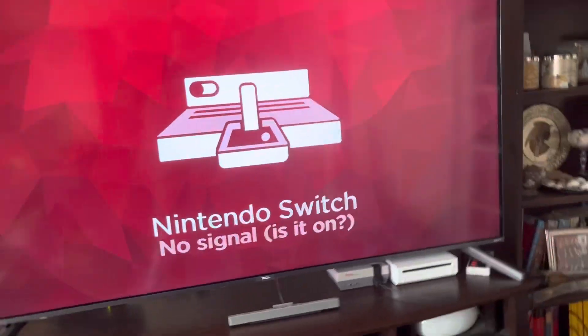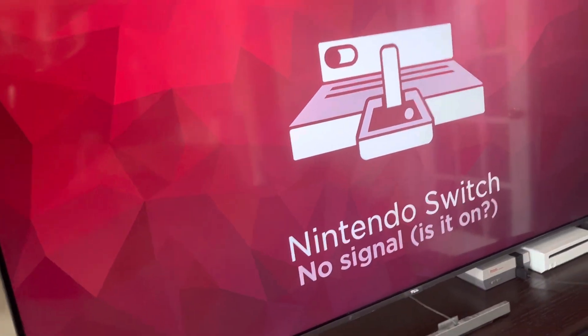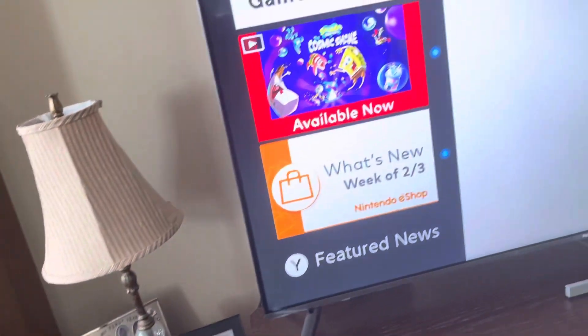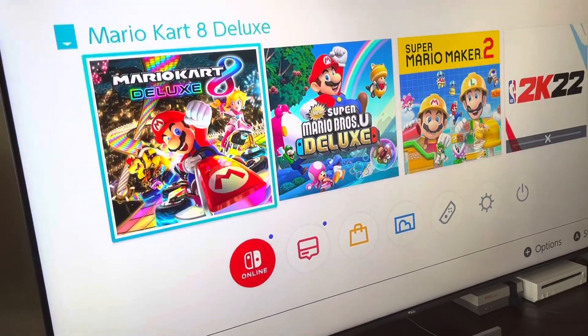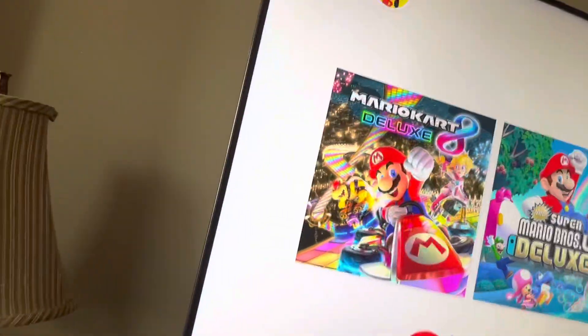I already did a stream on that. If I do another stream like this again, the next game I'm going to probably play is New Super Mario Bros. U Deluxe. Right now I've got Mario Kart 8 in there.